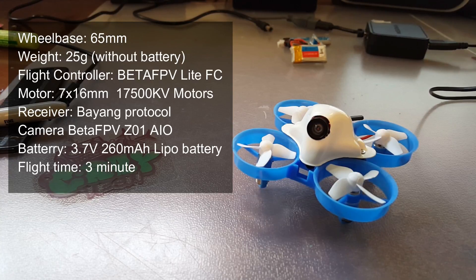It's got the new Lite flight controller, 7x16, 17,500 kV motors, so you get that same awesome performance that you saw with the BetaFPV 65S. You get the same 5.8 gigahertz BetaFPV Z01 camera, so you're going to get awesome reception and good picture quality. This comes with their standard 260 milliamp hour high voltage battery and you get about three minutes of flight time. My son flew it a little bit and he's been having a good time with it — we're getting about three minutes or so.